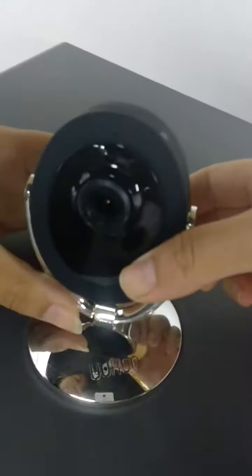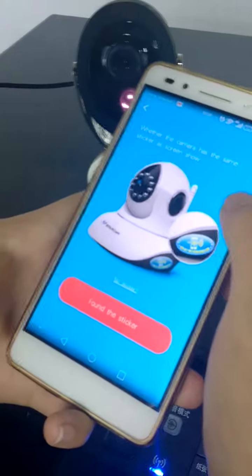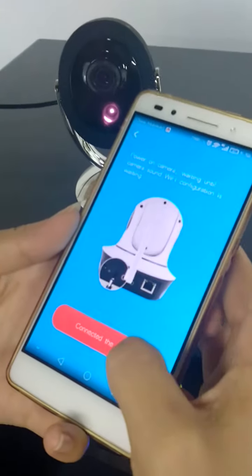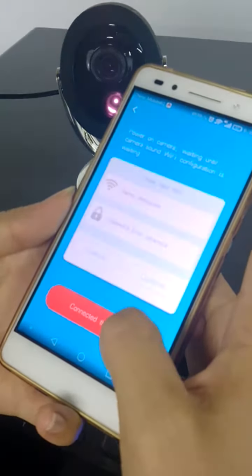Setup is complete. We will restart the device. Power on the camera and wait until the camera speaks. One-key Wi-Fi configuration is waiting.